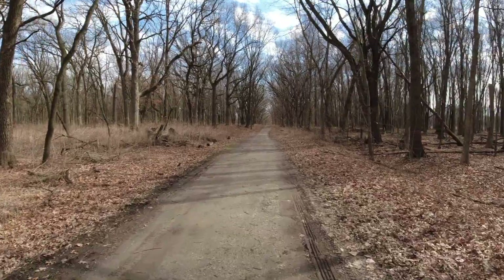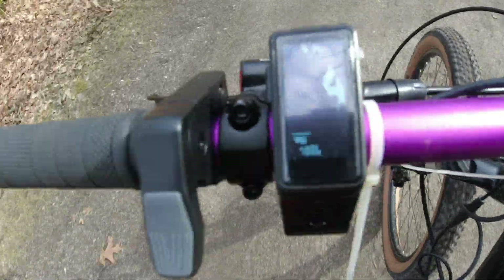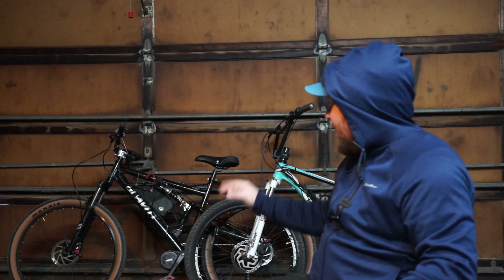Getting out in nature is kind of my whole objective and riding with this super light battery and super small motor has been like a game changer for me. Even in the first ride I'm super pumped to work on this bike today — I want to clean it up a whole bunch and go on another ride.